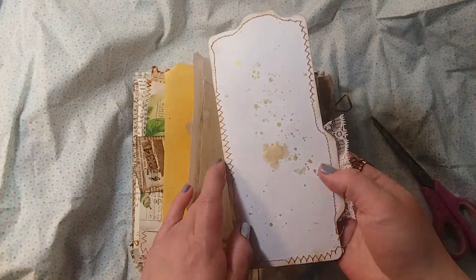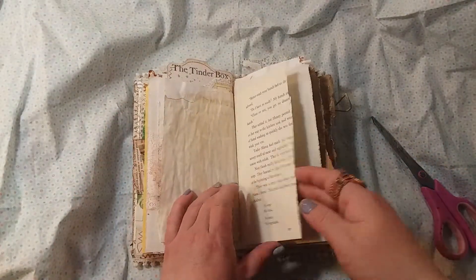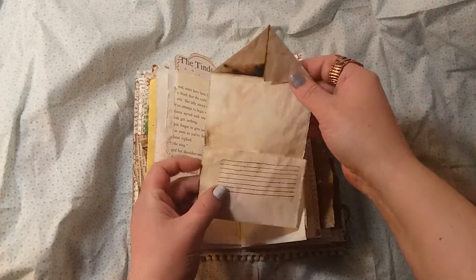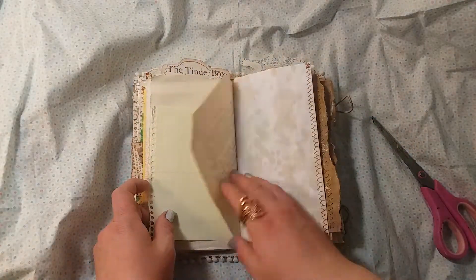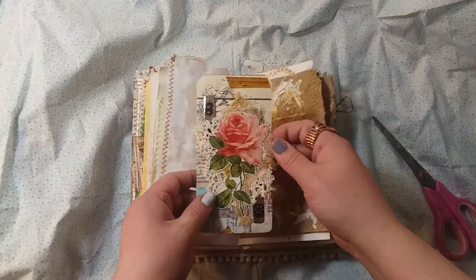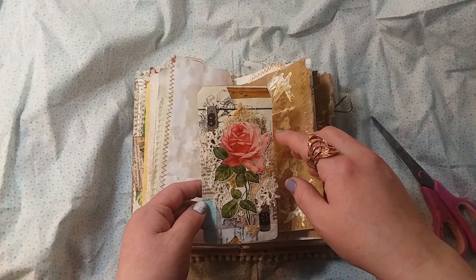That's what the back looks like — sewed around the edges. This is just a coffee-stained paper made to look like an envelope, and a tag I made. I made two of these tags from a collage master board — that's what they're called.